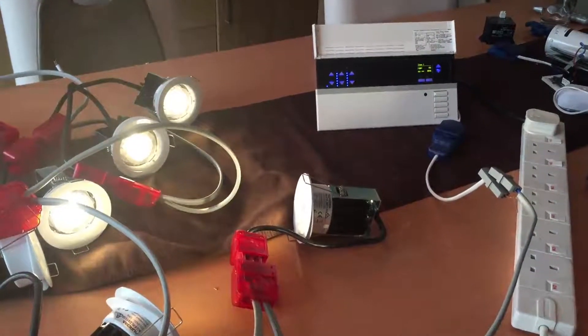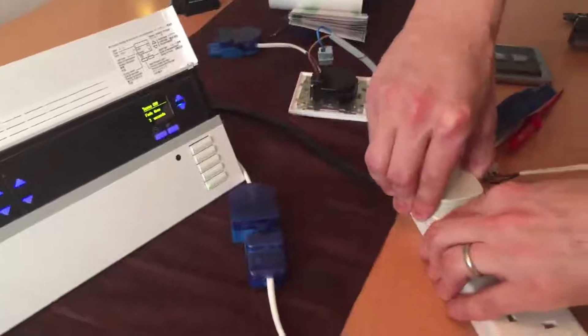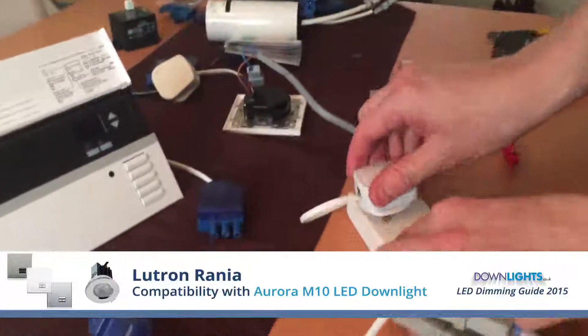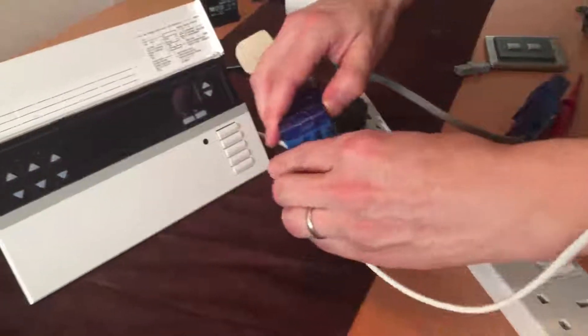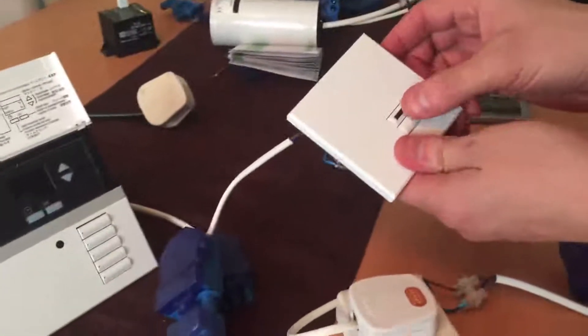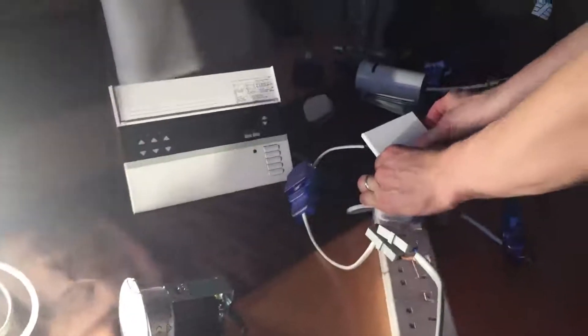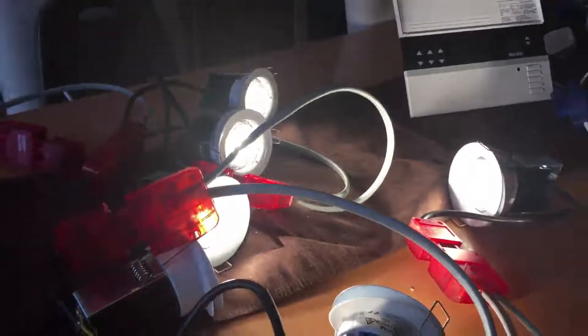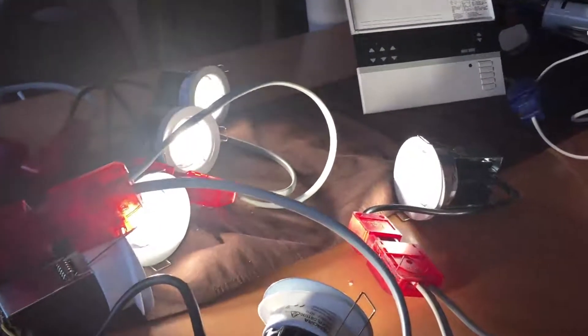It's flicker free. Now swapping it over to the Lutron Rania, as this LED dimming marathon draws to a conclusion. It's totally silent and flicker free, but it's only dimming down to around 50% as it is a bright down light — it might still be too bright for some applications.